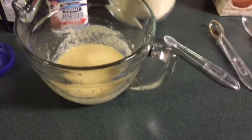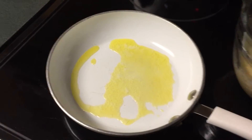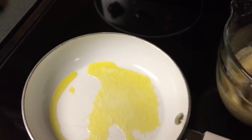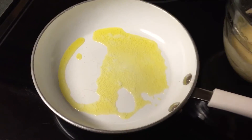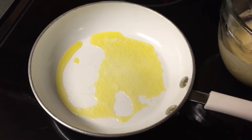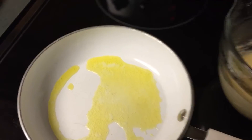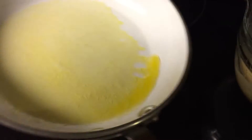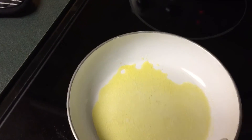Now, I'm going to give them a tablespoon and bring this over here. There we go. All right. I think it might be warm enough to add our pancakes to it now. I think I'm just going to pour it in.